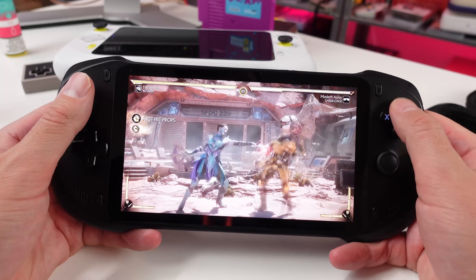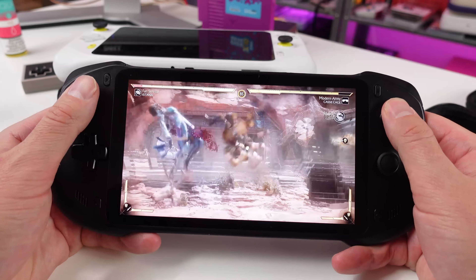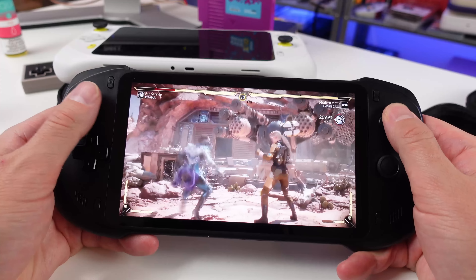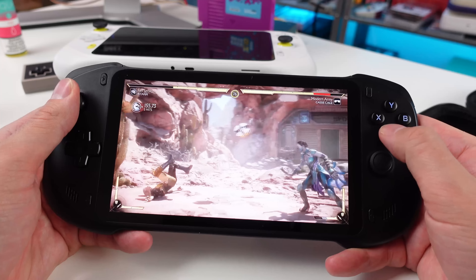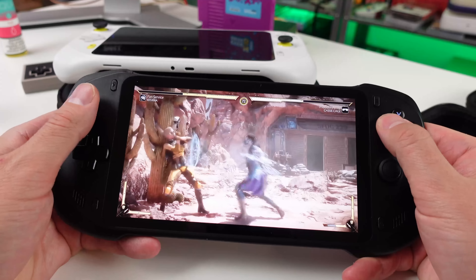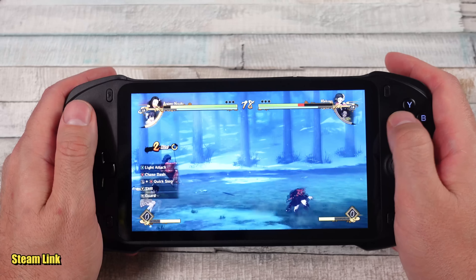They sent me this prototype and I've had it in my hands for a little while. It is a decent quality little thing, but there are a lot of problems with the prototype — a lot — to where it's really hard to give a fair assessment of what they provided to me to share with you guys.